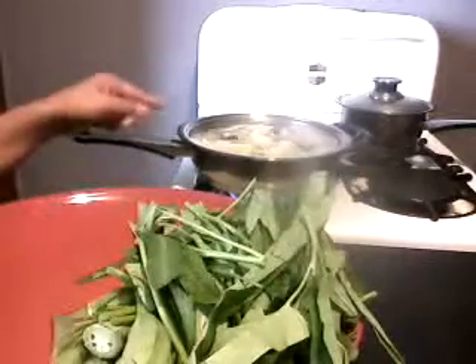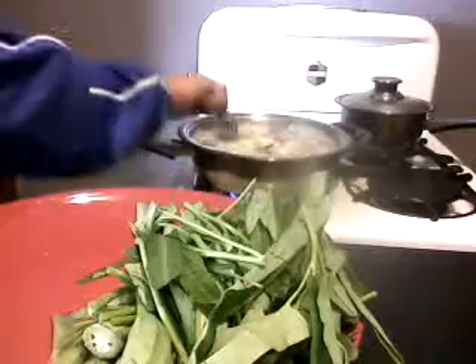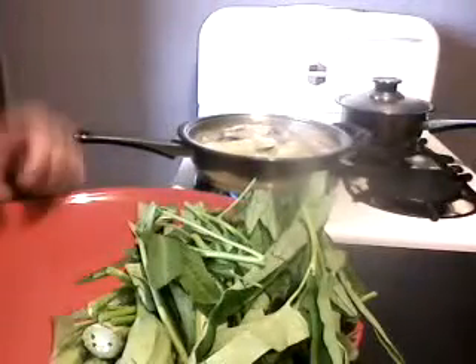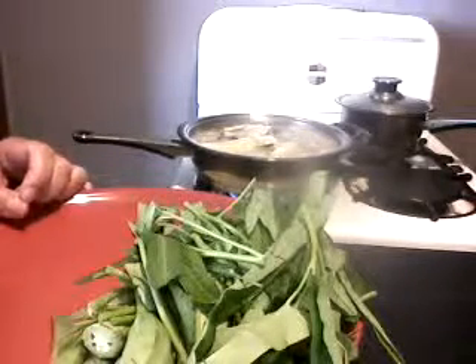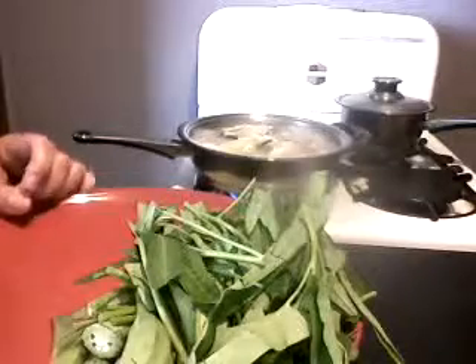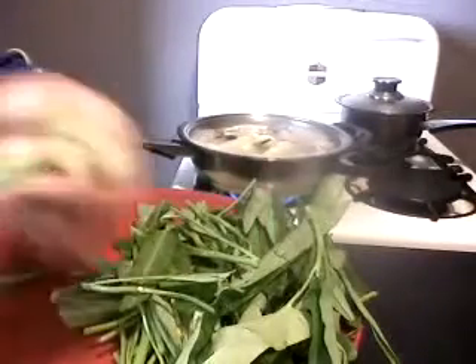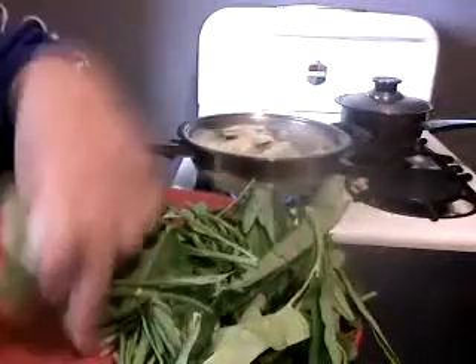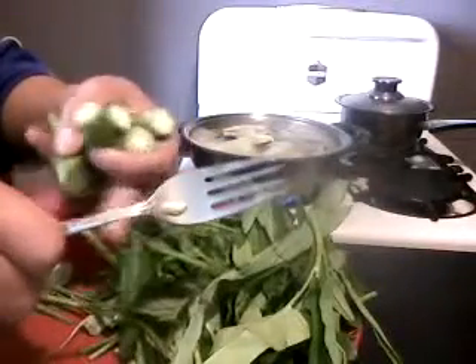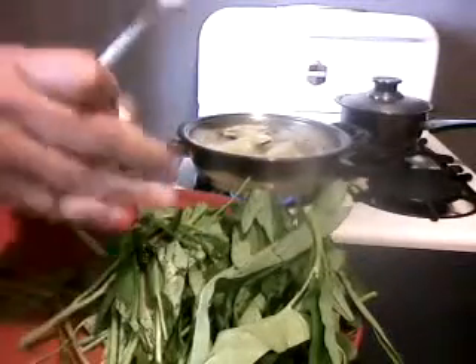We have put everything in there, including the yellow chilies, the vegetarian fish, daikon radish, taro, and the string beans. After about ten minutes of simmering, we're going to put the six okras with their tips removed.